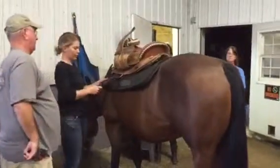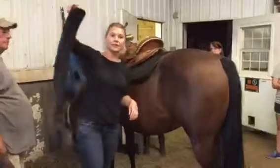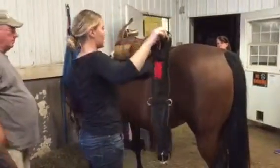Alright, and then we need the girth. So this is the girth, and this is what holds the saddle in place on the horse.